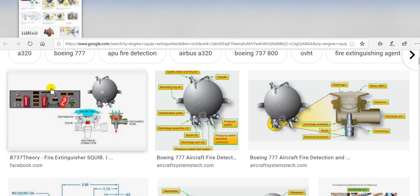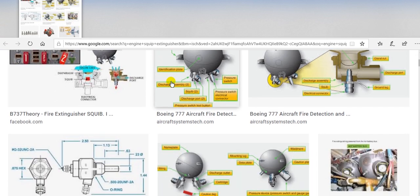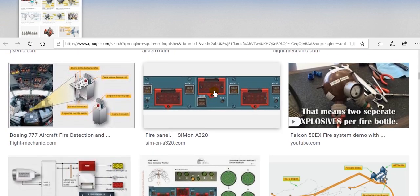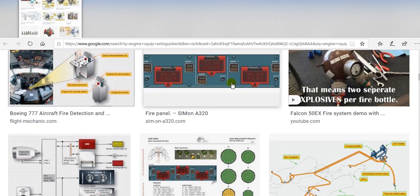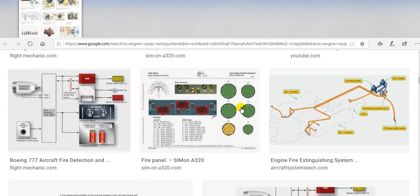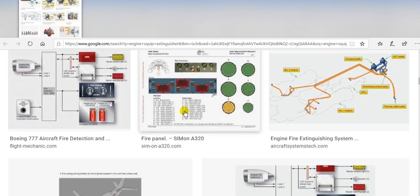These are the fire handles on some aircraft. This is the control panel for the fire system — on Airbus it is on the overhead panel, and on Boeing it is on the control stand between the pilot and the co-pilot.